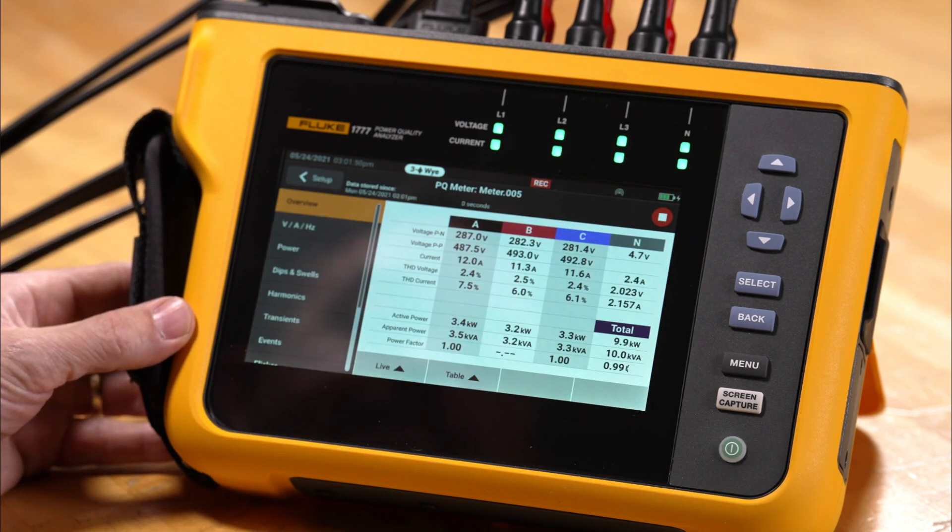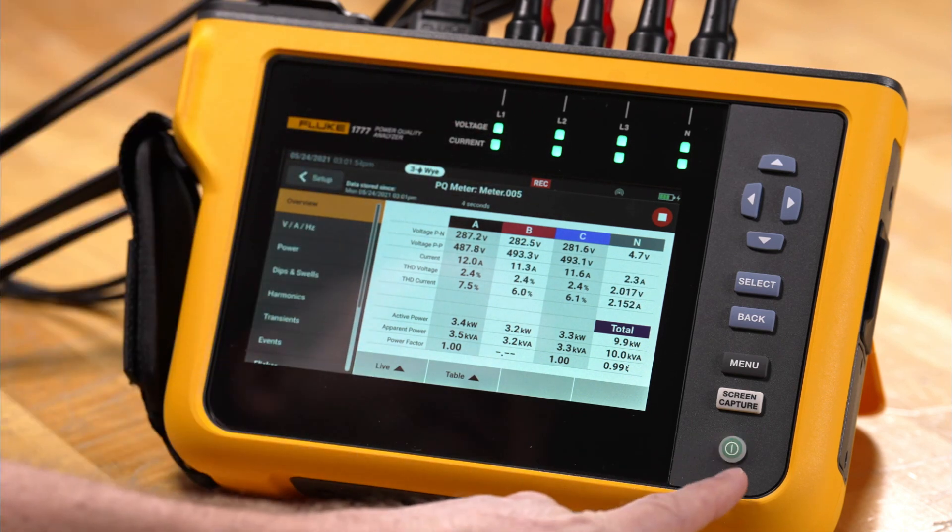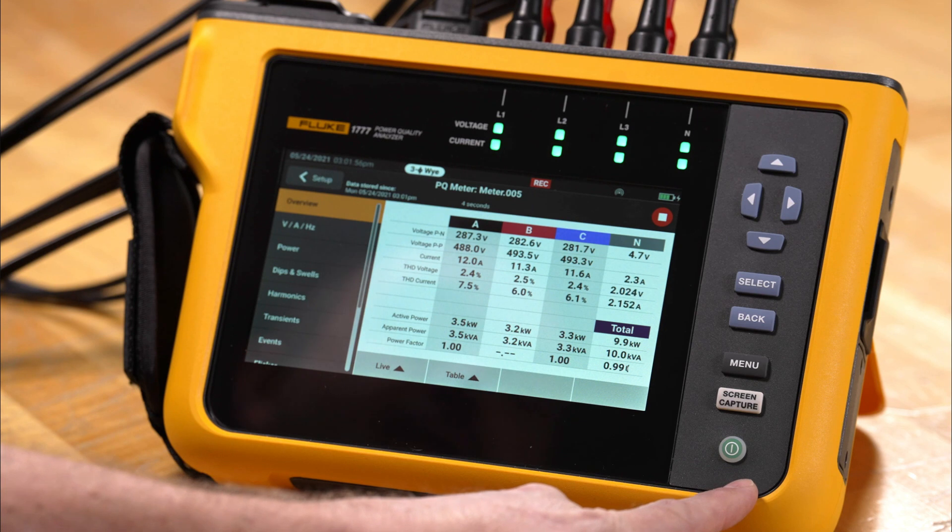We'll tap Start and we'll see that recording is active. We can also see that the LED is flashing for the power connection, letting us know the recording is also in progress.